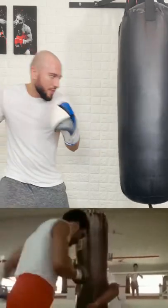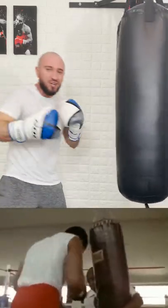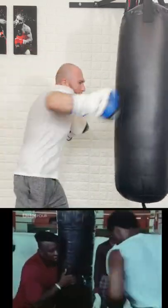What we're going to do is we're going to start slowly wailing off the bag, one punch at a time. And then we're just going to get progressively harder and harder and heavier and heavier.